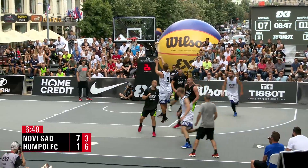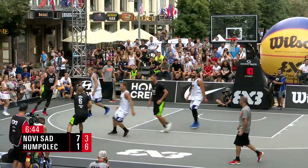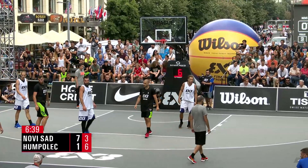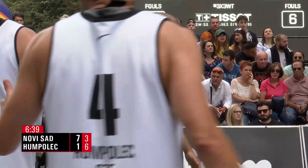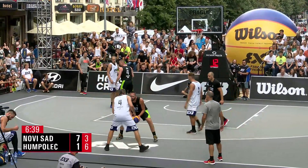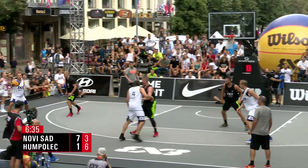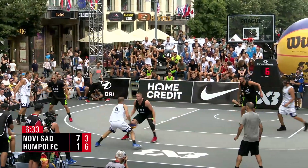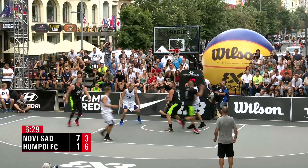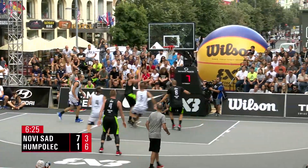Sismilic trying to use that length to protect the rock, he drops it off and it leads to a good look — but a good look doesn't always give you a good shot, as that one comes up short. I'm that guy that sings along with every song even when I don't know the words — I just mumble my way through.